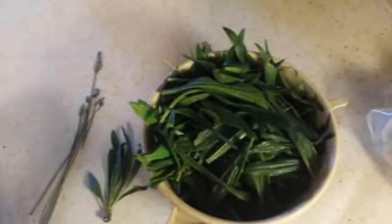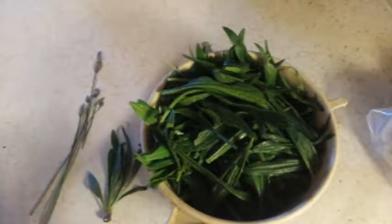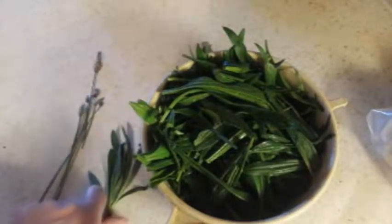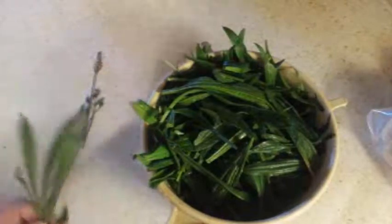Good morning. What you see sitting here is plantain. I went out this morning and wanted to pick about three cups. I washed it off but I haven't measured it yet, so I'm not sure exactly how much I have, but plantain grows wild — it looks like this.